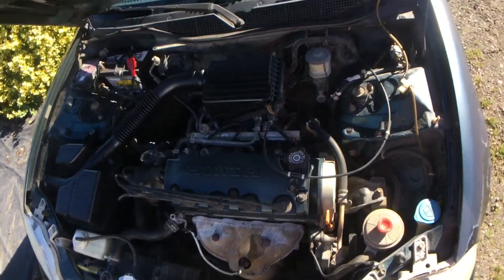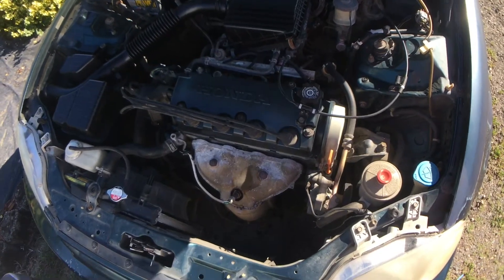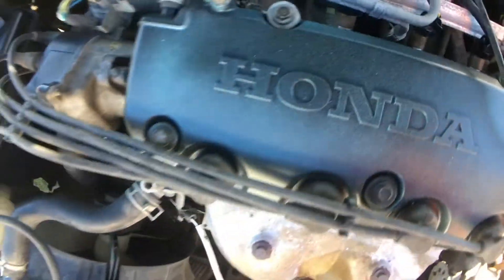Yeah, it's amazing how different your engine bay can look by just painting stuff. It ended up coming out really good — honestly I've never painted something this good. Same with this. It ended up coming out really good. I think it's because of the paint that I used.